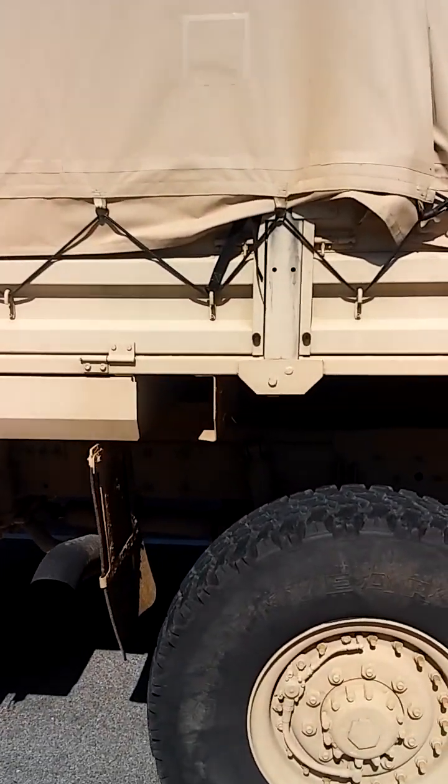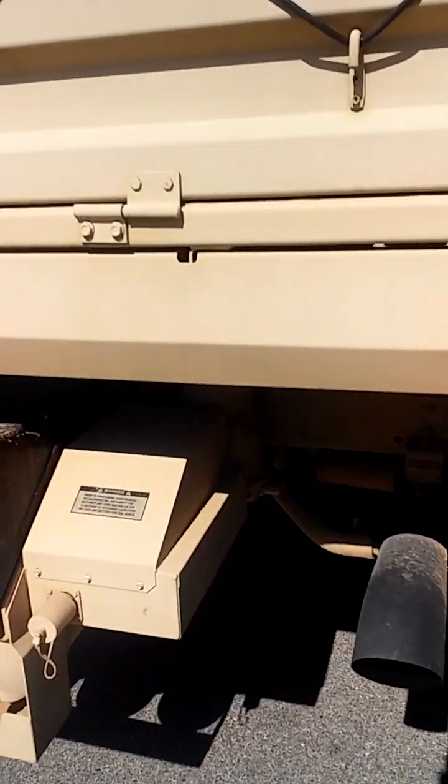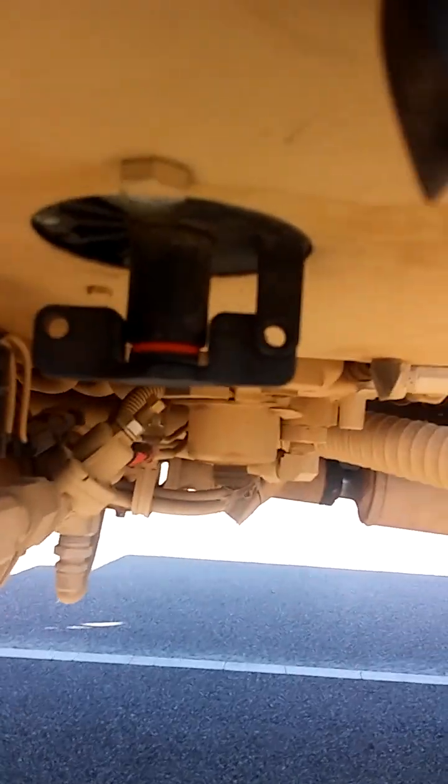When you approach the vehicle from the driver's side, you'll see this little power supply box underneath the box. As you can see this little switch — the red indicates that it's off. Turn it towards you, that's going to turn the vehicle on.